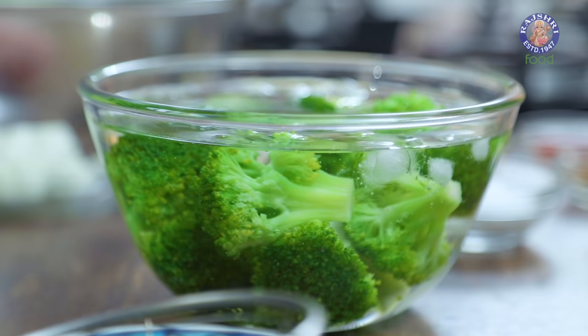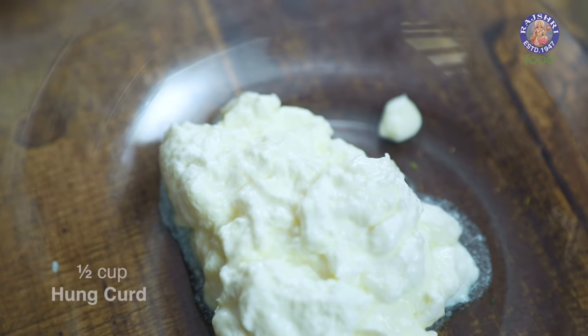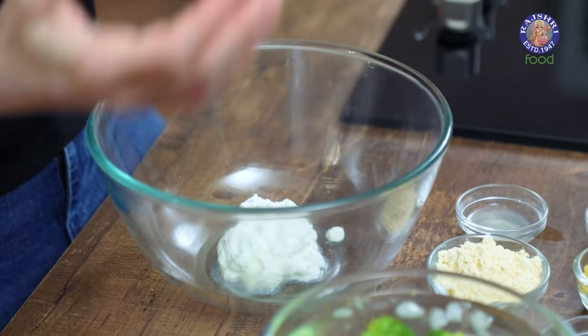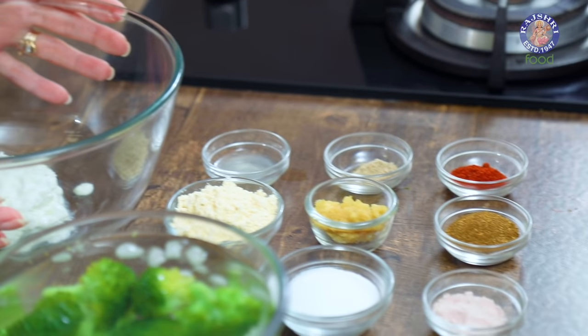While the florets are cooling down, let's quickly make the marination. I have here half a cup of Hung Curd. To make hung curd, just take regular curd, put it in a sieve with a bowl at the bottom, and keep it in the refrigerator for at least 4-5 hours to let all the water drain. Then we are going to add in all the other ingredients.